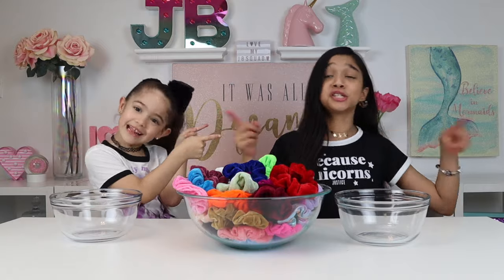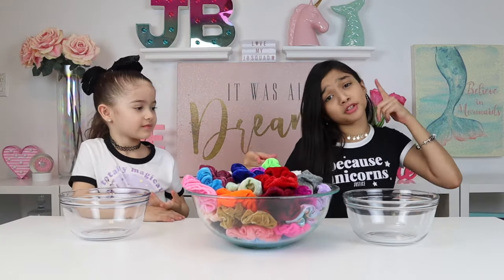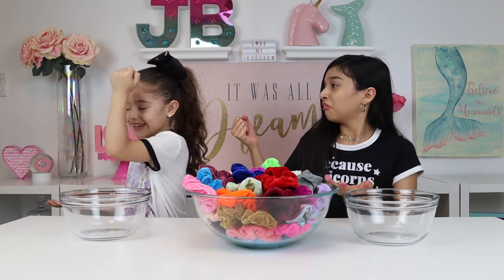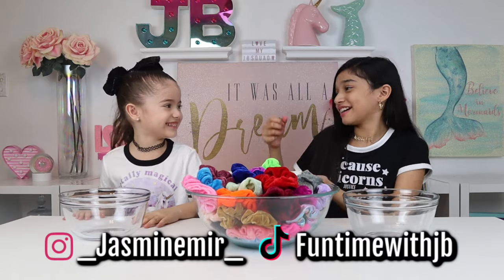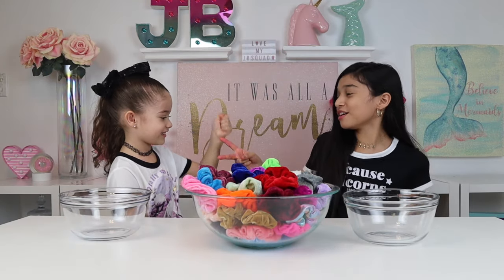So it's round number one! We're going to do rock, paper, scissors, shoot to see who goes first. Rock, paper, scissors, shoot! Rock, paper, scissors, shoot!